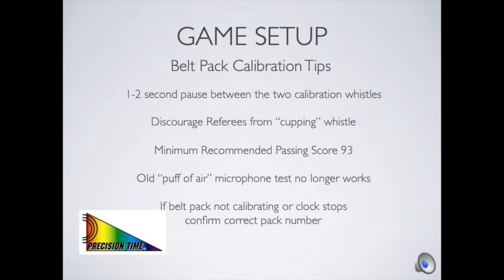Some experienced users used to check belt packs simply by blowing a puff of air into the microphone and watching the clock stop — remind them that does not work anymore and they need to do the calibration to set the belt pack up properly for the game. If you have any problems with a belt pack not calibrating at all, first make sure it's turned on and also make sure you have the correct belt pack number selected for both the referee and in your calibration. These tips should help you get all three calibrated within 30 seconds so you can move on to the game.